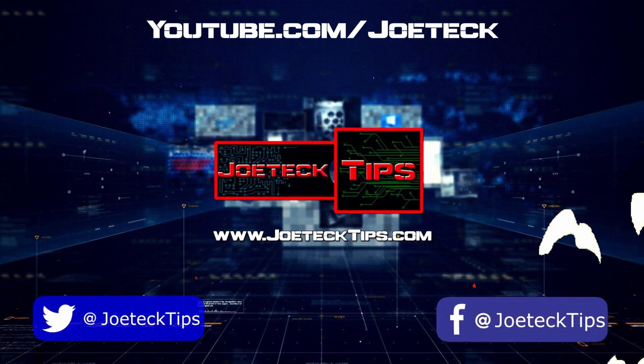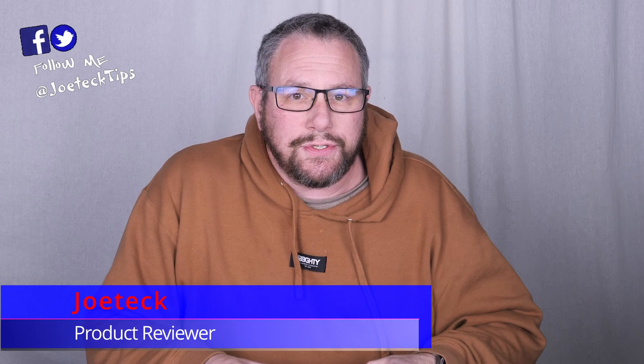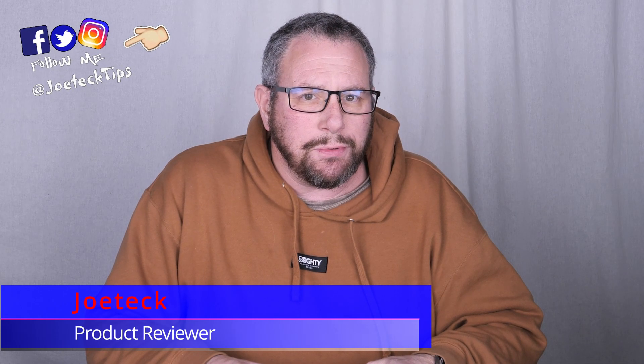Joe Tech Tips, he's the man with the plan, guiding us through the digital land. Hey guys, this is Joe Tech from Joe Tech Tips, from Facebook, Twitter, and Instagram.